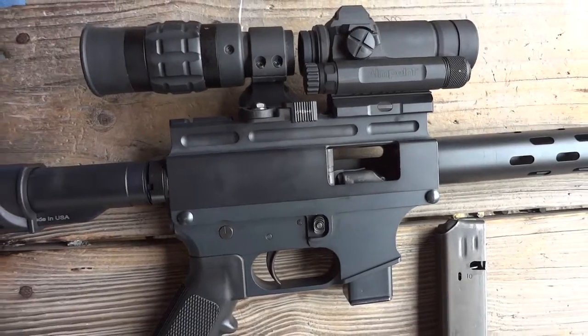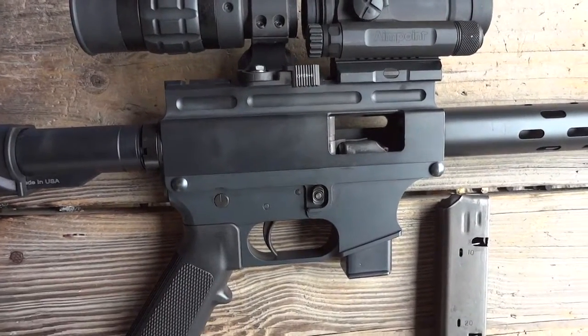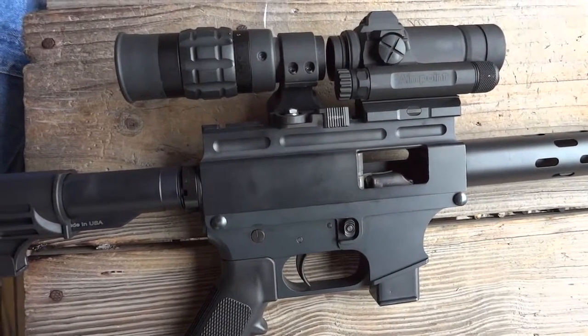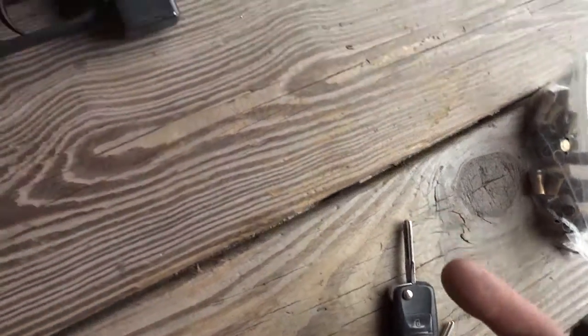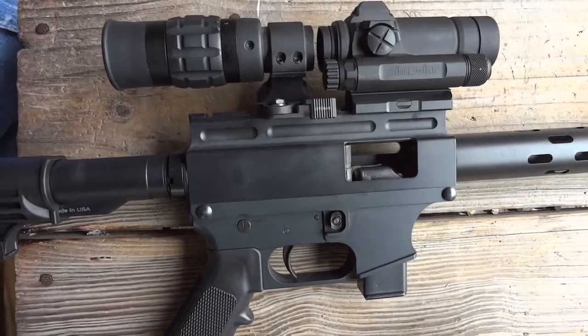If you're reloading in combat or something like that, you wouldn't have to worry about it because the bolt would be forwarded. When you run this in, as long as your measurements are right — I did this cutting and modified this mag — as long as it lined up to that one, it runs just fine. I miked it and cut it.